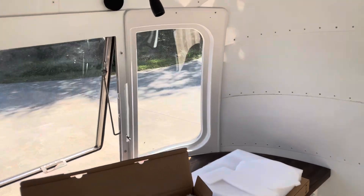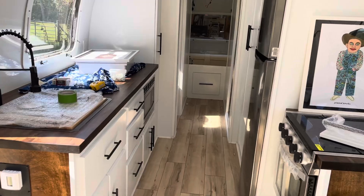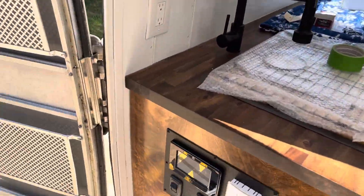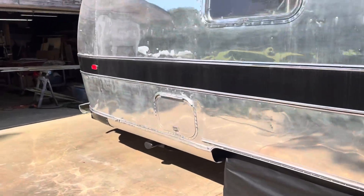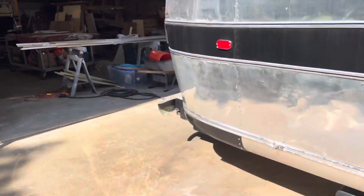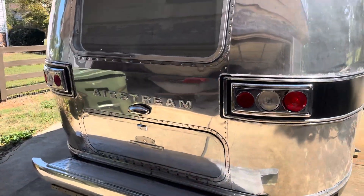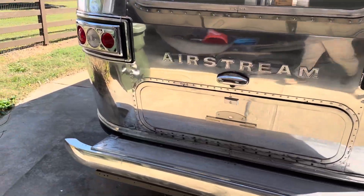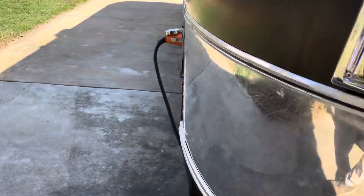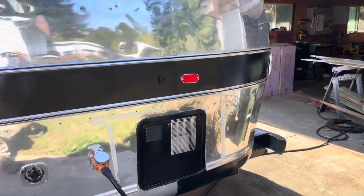All the fit and finish looks really good. Now doing a quick walk-around on the outside. The polish is really close — it just needs to be gone over once and it'll be finished.